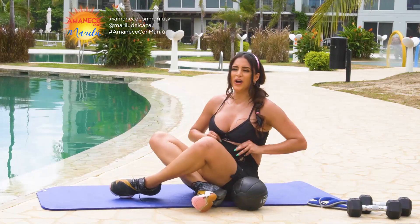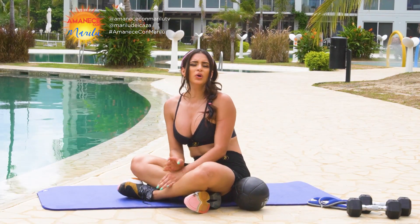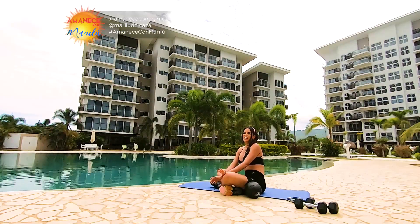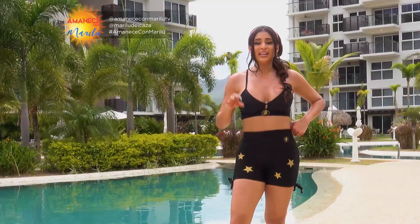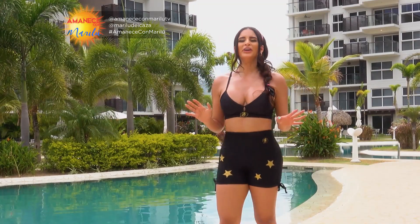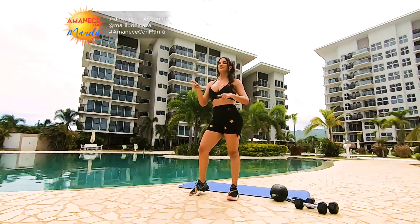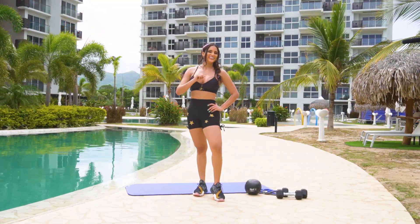Esto fueron entonces nuestros cuatro ejercicios para esta mañana aquí en Amanece con Marilu — tres para trabajar tren inferior, piernas y glúteos, y uno para tocar el abdomen porque siempre es necesario. Recuerden que tienen que hacer mínimo tres rondas; lo ideal serían cuatro. Vámonos entonces al cambio comercial. Al regresar vamos a estirar, pero manténganse realizando todas las rondas.